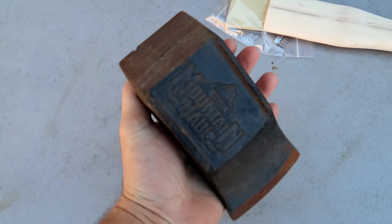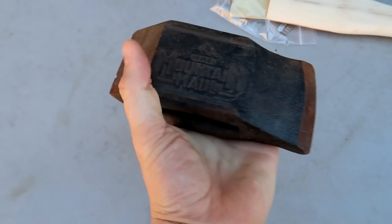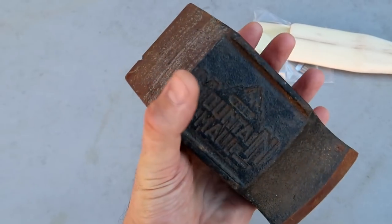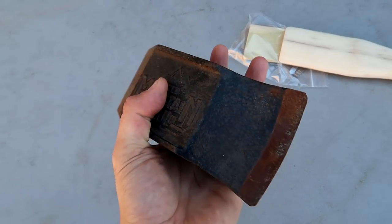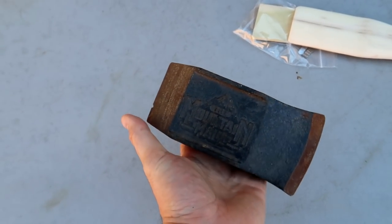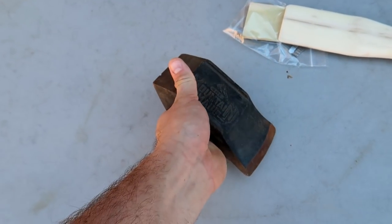This is probably the most unique splitting axe I've ever seen — this is Mountain Mole, that's definitely one of a kind. On one side it's more like an axe and on the other side more thicker. It's pretty hefty, probably around six pounds. Let's try it out.